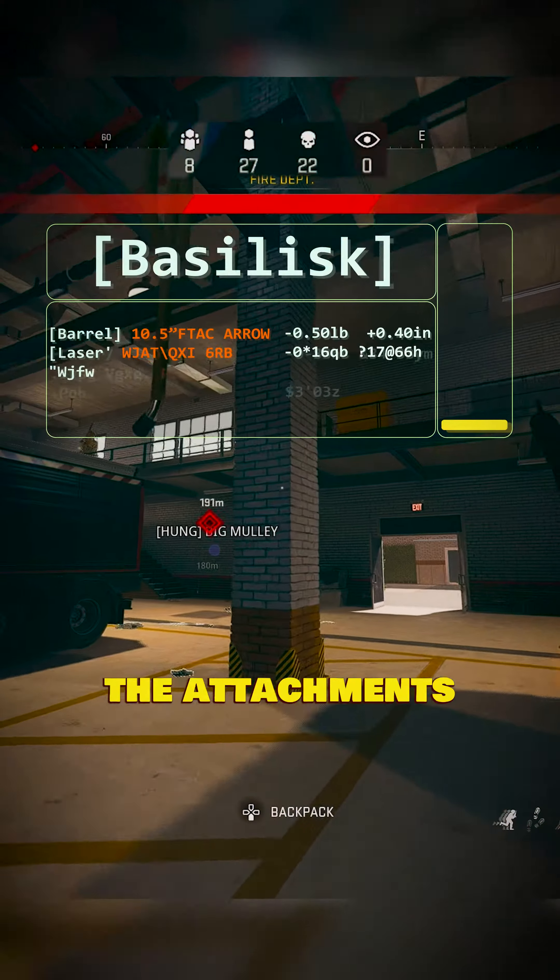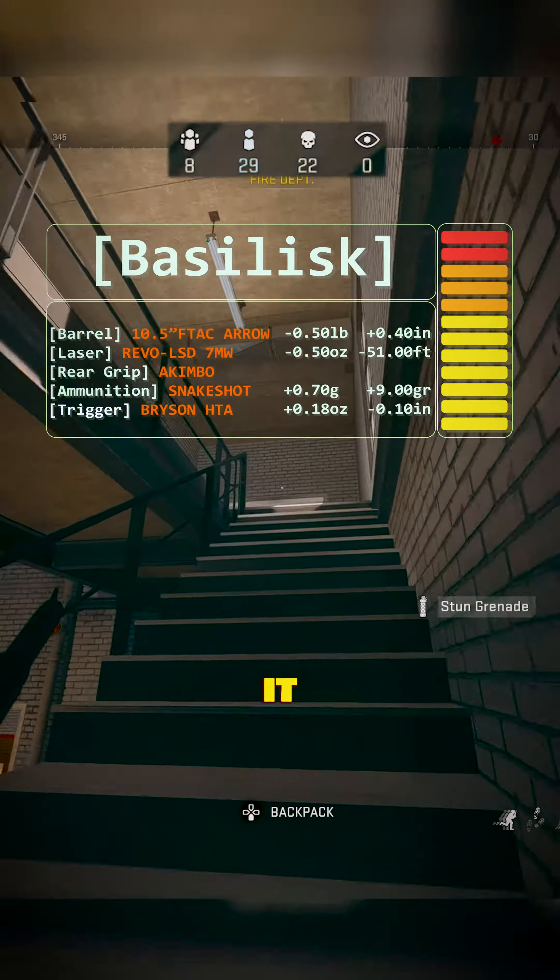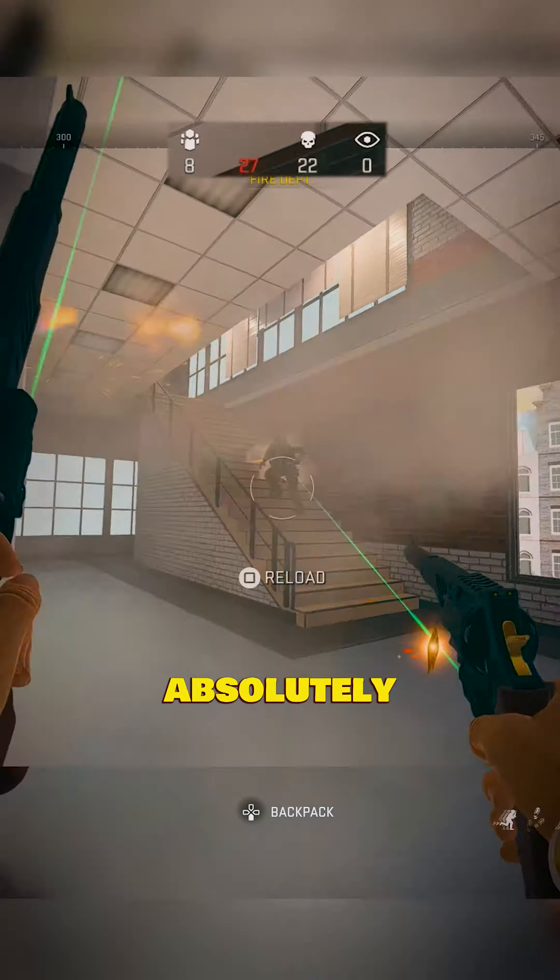Here are all the tunings for each of the attachments. I highly recommend you guys use this gun before they patch it — it's just ridiculous, absolutely broken.